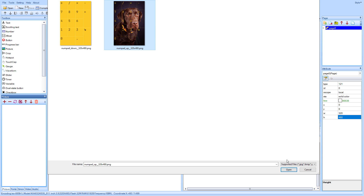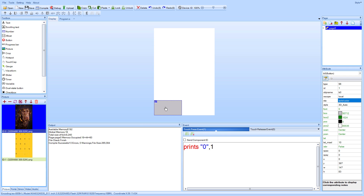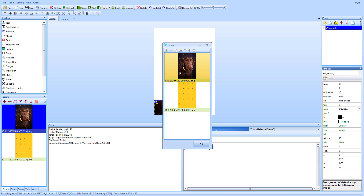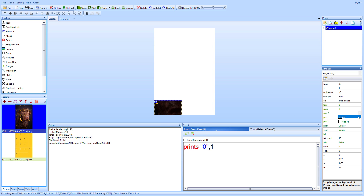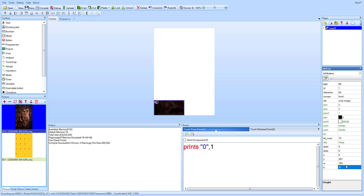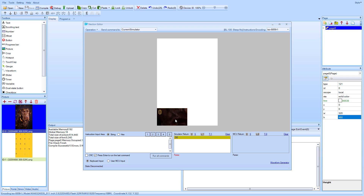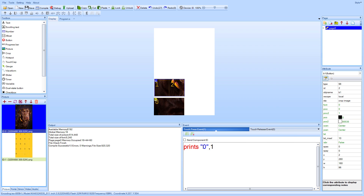Now we can import both images into our NextGen project. In the picture tab I'll click the plus icon and select the up state and then the down state. For buttons, you can set the style property to 'cropped image', set pic to the up state (image 0) and pic 2 to the down state (image 1). Moving the button around just shows that part of the full-screen background image — so I only need two images for all buttons. The width should be 160 pixels and the height 96 pixels.